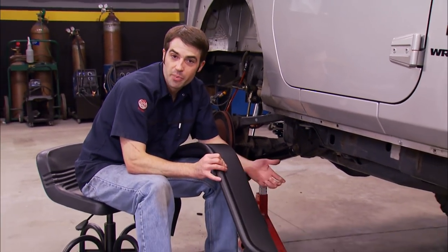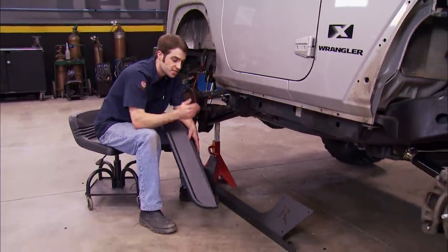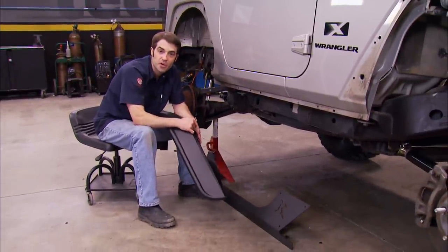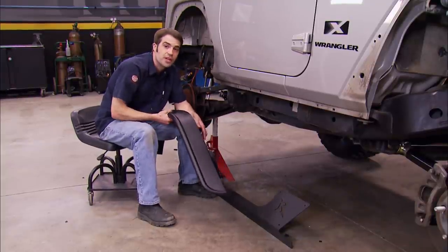We're going to be replacing the factory flares with flat-style fender flares from Bushwacker. But it looks like they might occupy the same real estate as the steel rocker protection we picked up from Rusty's. Since plastic is easier to trim than metal, we're going to install the rocker protection first and just trim the flares to fit.